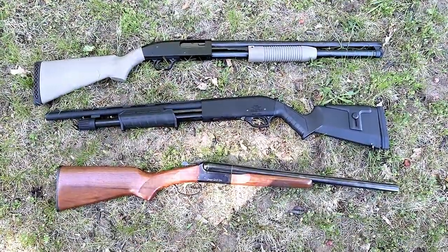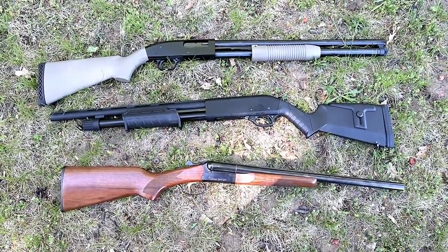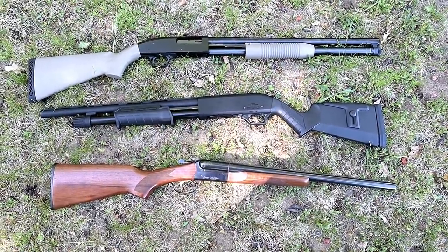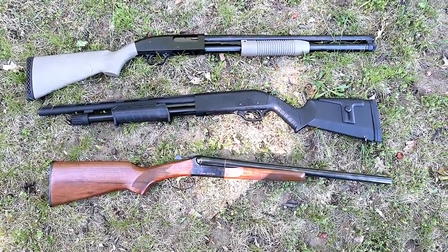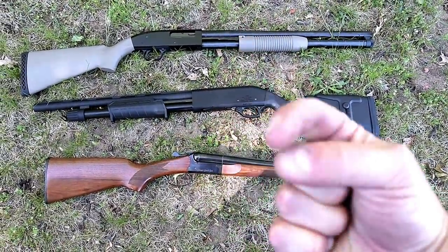Those are my choices for budget shotguns. I know there are many others out there — go ahead and leave a comment, let me know what you think is a budget shotgun and we'll get the conversation started. If you like videos like this, please subscribe and share. I always appreciate the thumbs up button. Thanks for watching and you guys be safe.